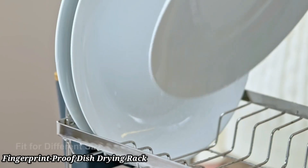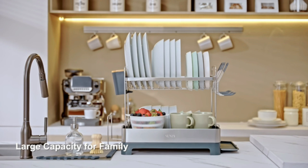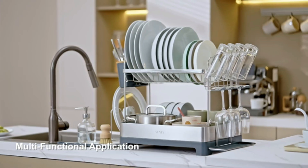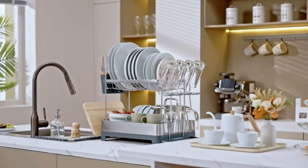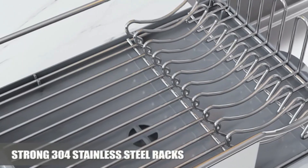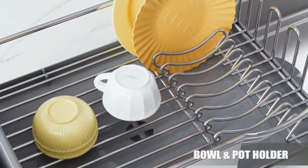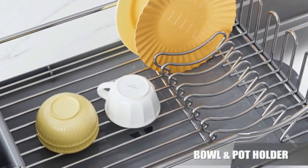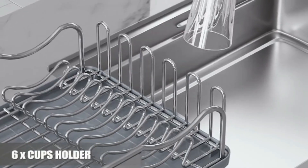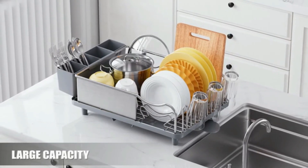Number 2. Fingerprint Proof Dish Drying Rack. The Happymus DS-H103B Simple 20.5 Fingerprint Proof Stainless Steel Dish Drying Rack offers a sleek and durable solution for your kitchen. Made from fingerprint-proof stainless steel, it maintains a clean and polished look with minimal maintenance. The spacious design can accommodate a variety of dishes, from plates to large pots. Its integrated drip tray efficiently collects water, preventing countertop messes.